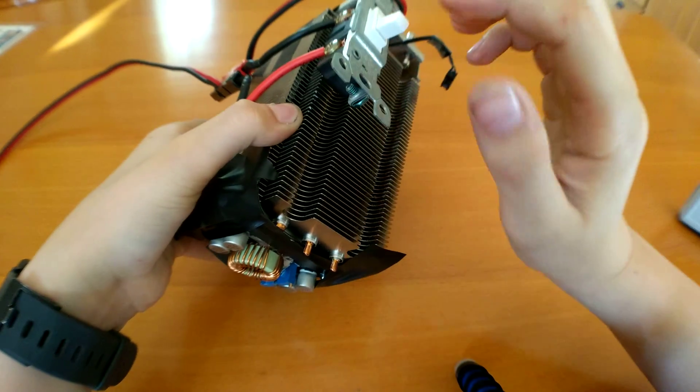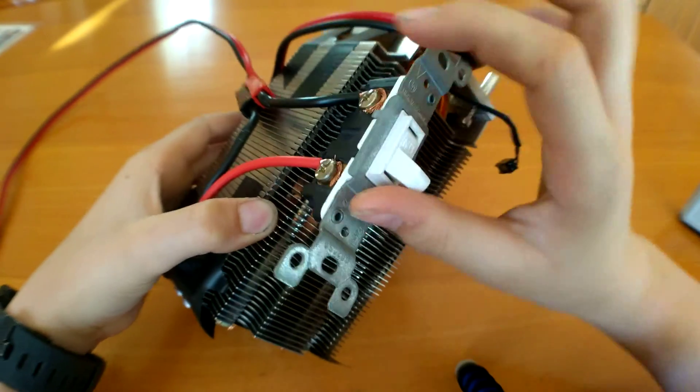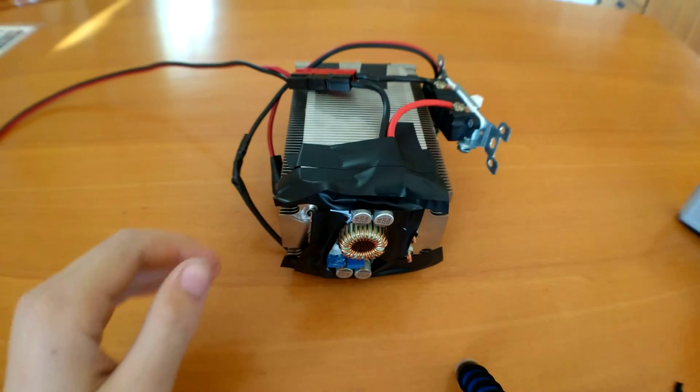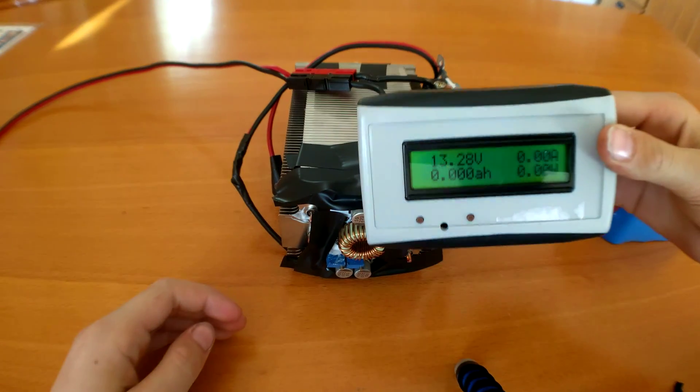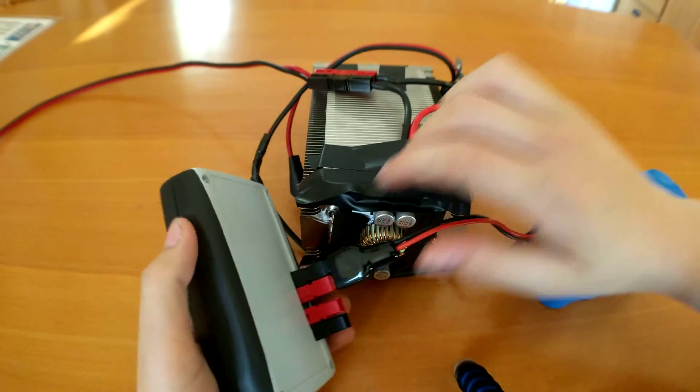Also with this little switch you can power it on and off. I'm just going to make sure that's off so I don't startle myself, and then I'm going to plug it into this little power meter here, which tells me how much power is going through.